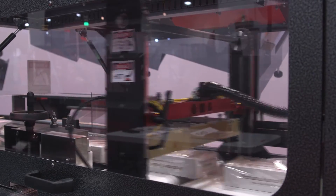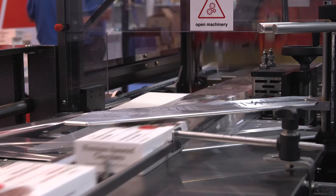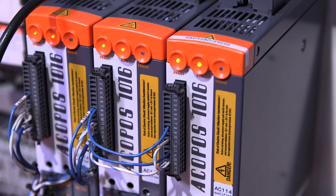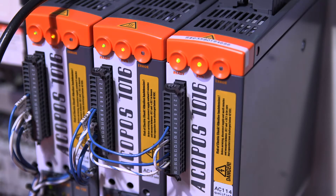We can adapt in-feeds to suit any of your packaging needs. We were able to use B&R servos to eliminate the need for pneumatics.